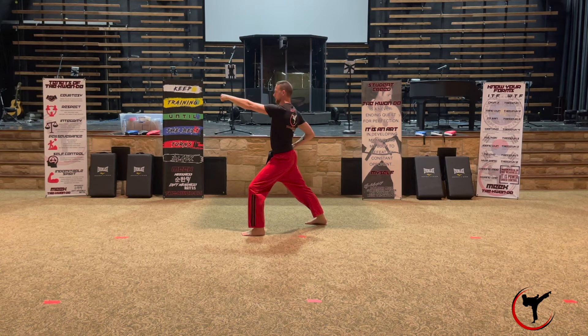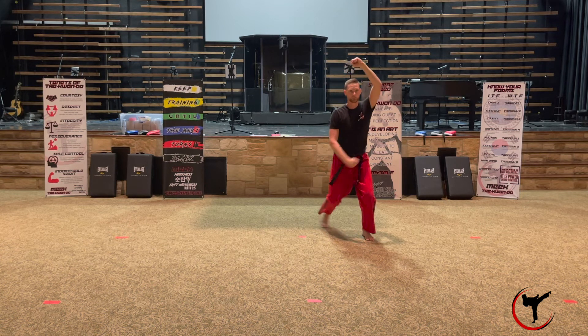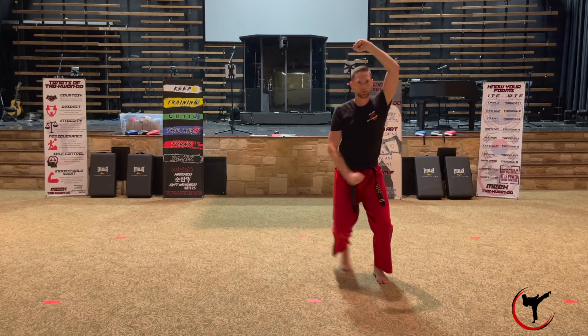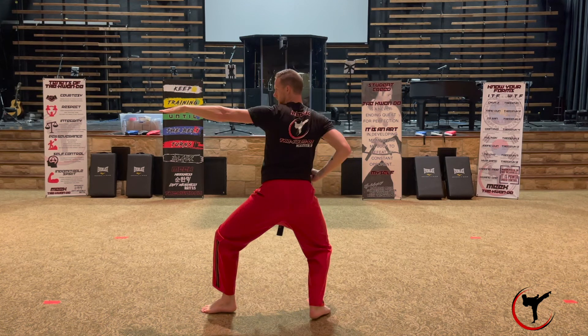Now go back down the middle section. Turn left 90 degrees into a walking stance with your left leg forward and a left low block, then with the same arm raise it into a left high block. Now step forward into a walking stance three times doing high blocks — step one with your right leg and right arm, two left, three right — and kia right here.